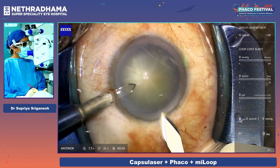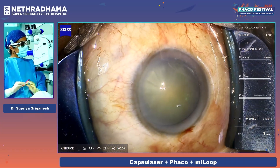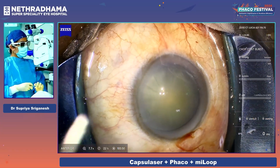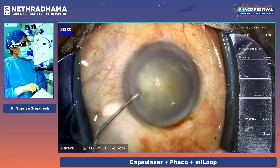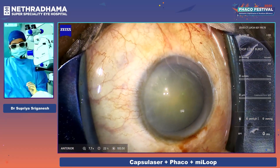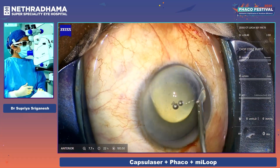That's the side port. This side port helps me keep the eye in the right position, and I'm making the main incision. I'm just using a little bit of intracameral xylocaine and adrenaline — this is to prevent the iris from becoming floppy. And I'm just using plain HPMC on the cornea.